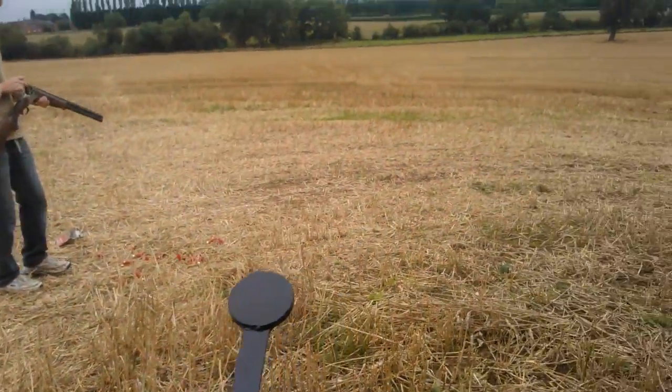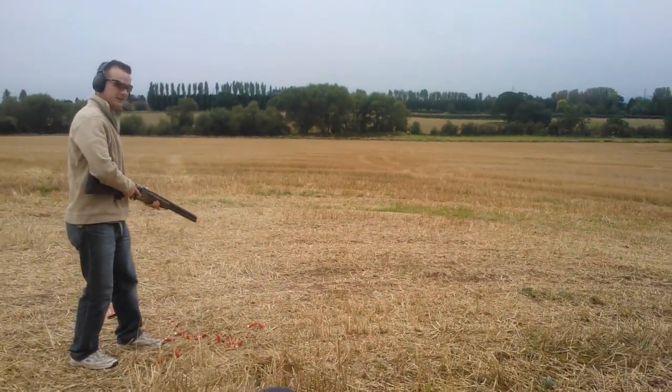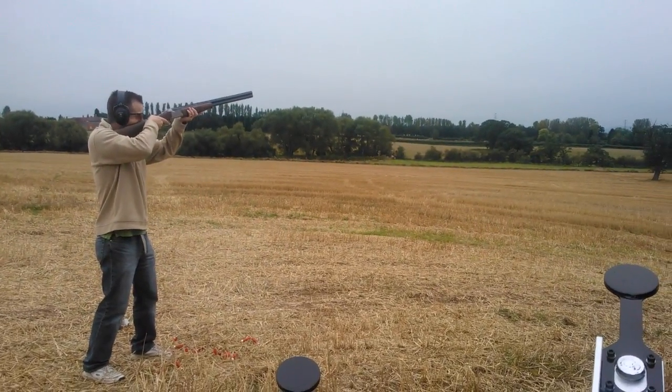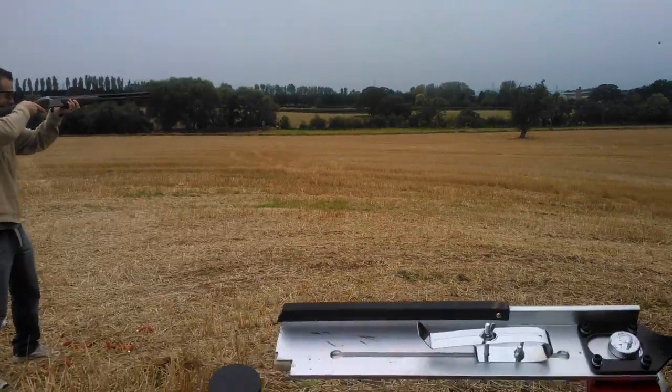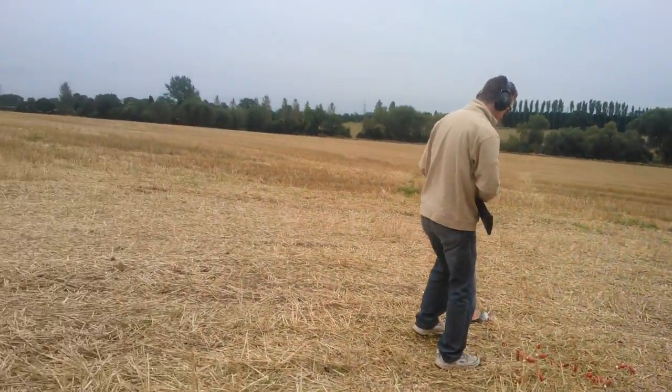I'm well impressed with this little thing mate. Pull. On a night now, flat shot of this.